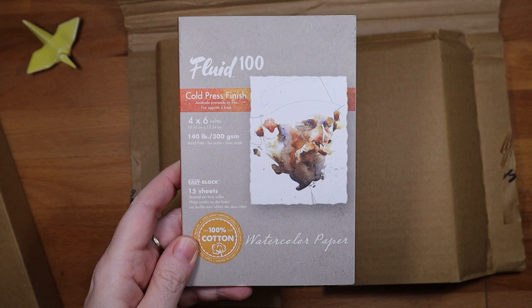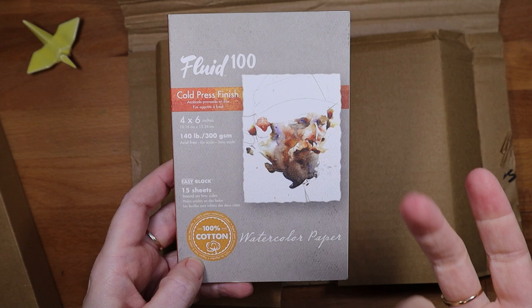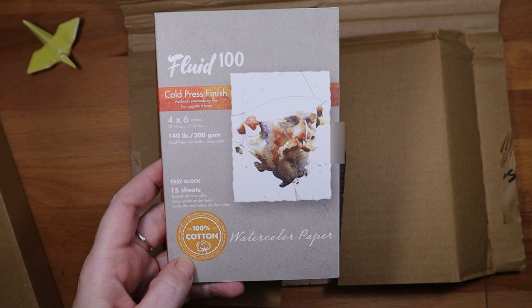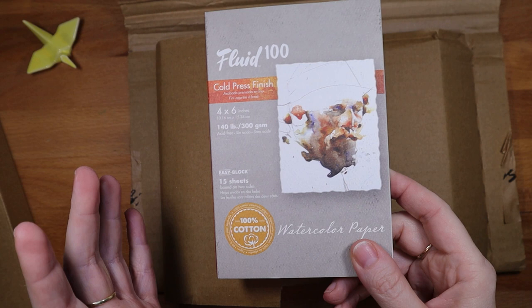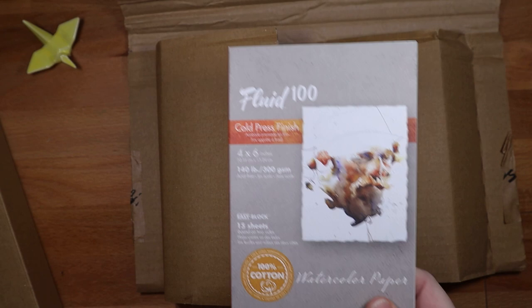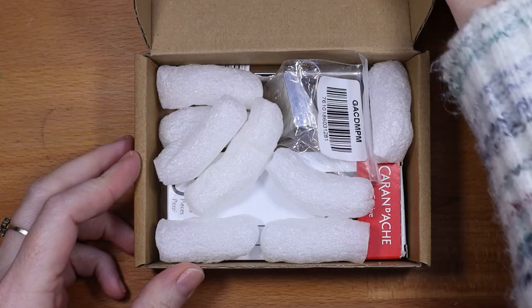My goal is to paint 15 paintings and put them as originals in my Etsy shop. This year I really want to focus on making more art that I can sell. Right now my shop has a lot of stickers, and I want to add prints — some digital phone wallpapers coming soon — as well as originals. Etsy is a big focus for me this year.